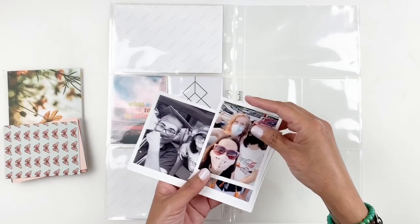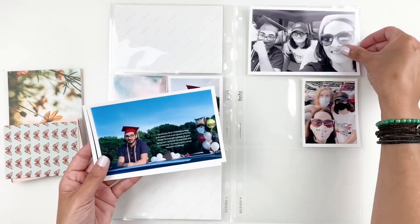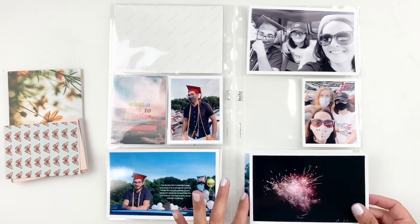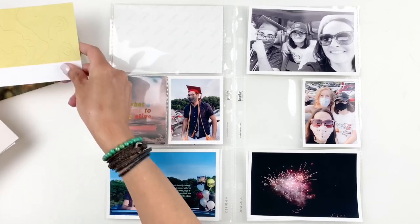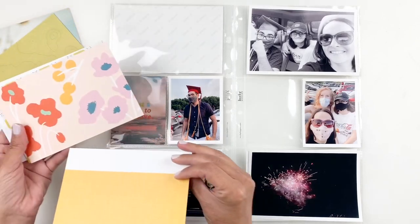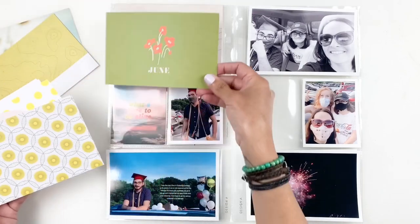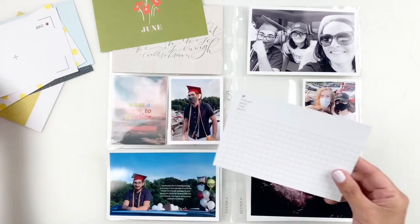Hi everyone, this is Hibba from My Little Journal and today I'm going to be working in my project life. This is week 22, 2020 and I am focusing on one day — my son's graduation, or quote-unquote graduation. They had a drive-in kind of thing and it was really special so I decided to just document that day for week 22.